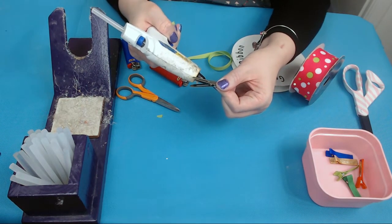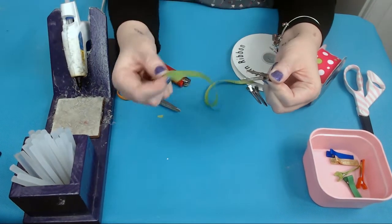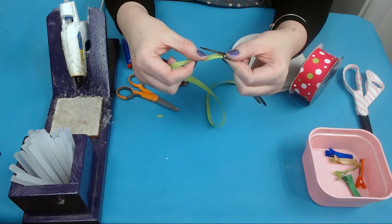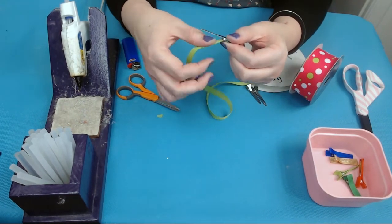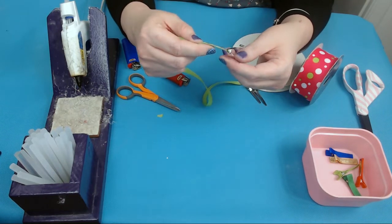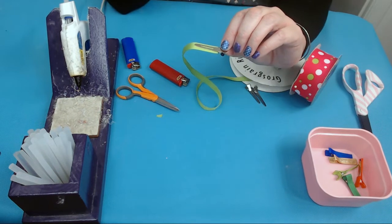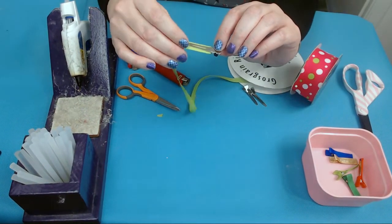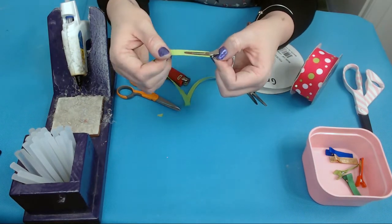Run a line of hot glue in there, then take your three-eighths inch ribbon and start it at the back of that clip. Make it nice and even on the clip and press it down gently — you don't want to burn your hands. Now flip your alligator clip right side up again so you're looking at it as if it's sitting flush on the table.